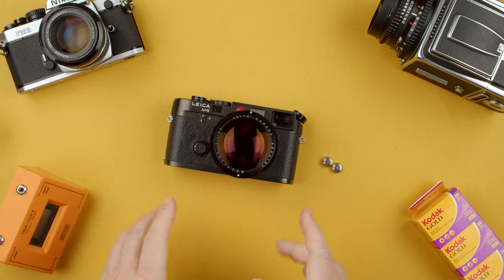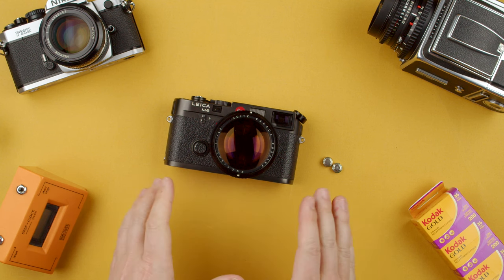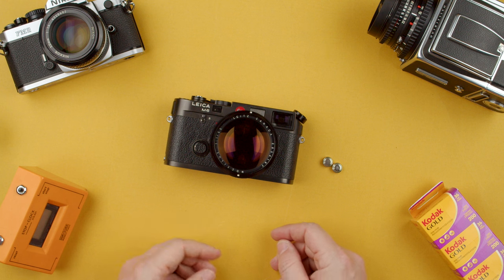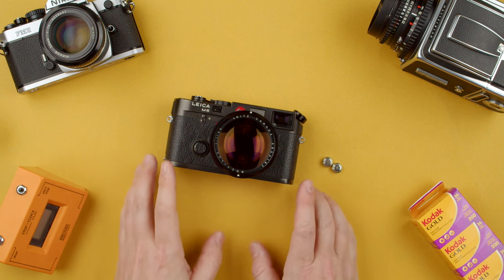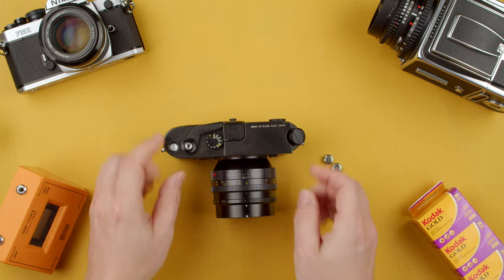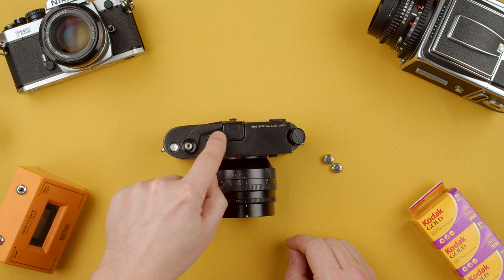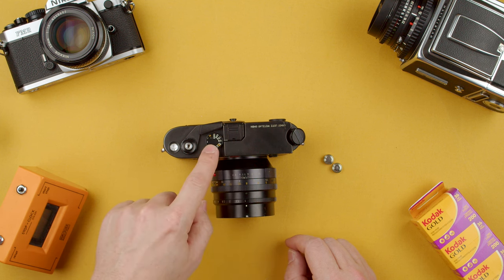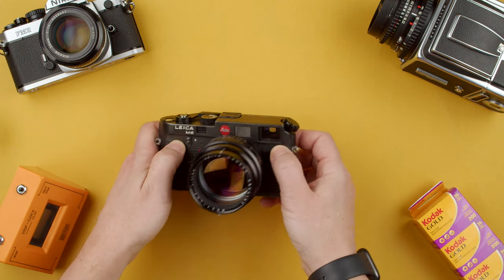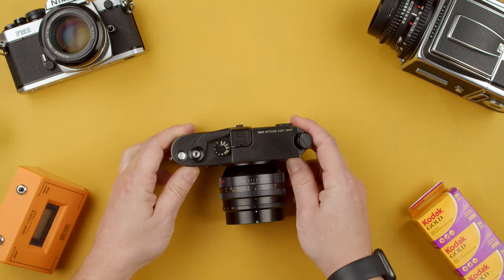Hey guys, welcome back to the show. Today we're going to show you how to use a Leica M6. This is a very nice camera made by Leica — it has a lot of clout online nowadays. There are two versions: the Leica M6 Classic and the TTL. This is the Classic, and you can tell because the shutter speed dial is small, the same as the M3, M2, M4, and so on. The TTL has a bigger, slightly taller one and usually shows 0.72 magnification, 0.85, and a few other differences.